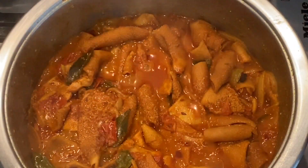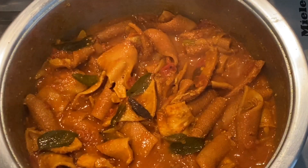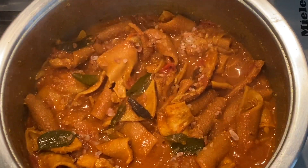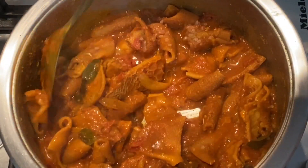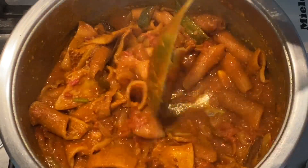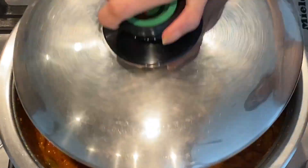Moving on to our lamb tripe — I'm now ready to add some salt. It's easier for me to judge the amount of salt needed once it's reduced. Another option is once you've combined your tripe with your gram doll you can then add your salt, or do it separately like I have. Remember, less is better — you can always add more salt later if you require, but you can't really take it out.